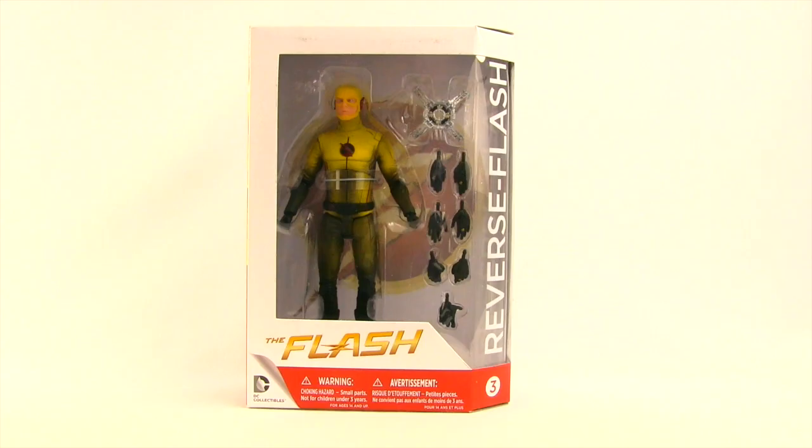This figure comes packaged in the same style packaging we see with most DC Collectibles. You've got the window box, the figure is clearly displayed, you've got the Flash TV series logo off to the side, the name of the character, and it tells us this is figure number three in the series.